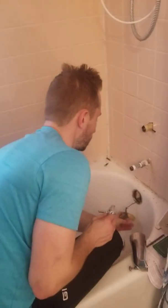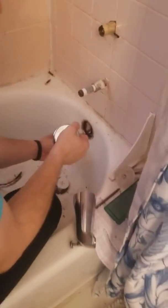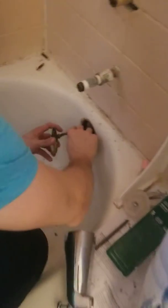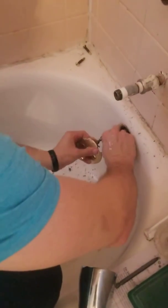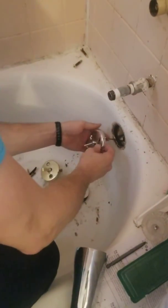We're going to replace this old one — the spring wore out. We got to get a new spring; it does not work anymore. So I unscrewed it. I'm just going to detach right here and put the new one on like so.